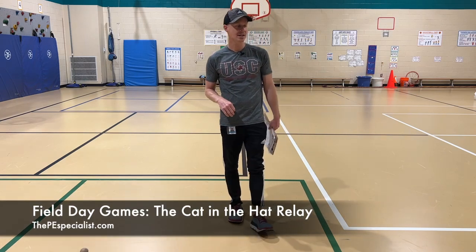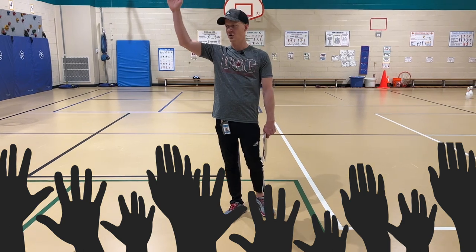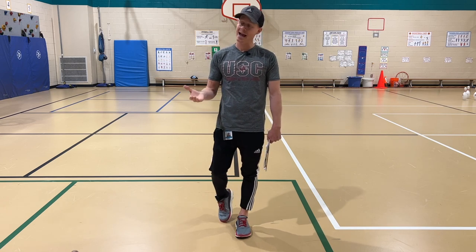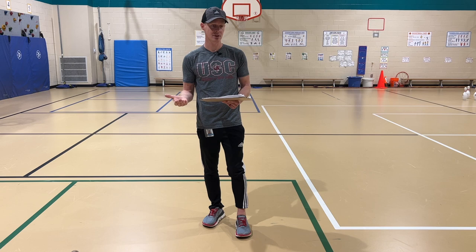The first game we're going to be doing today is called Cat in the Hat. Raise your hand if you've ever read the book Cat in the Hat. Awesome. All right, hands down. This game is just like the book. If you remember in the book, the cat starts to balance things and carry a lot of different things. Do you remember that part of the book?